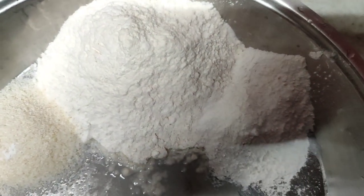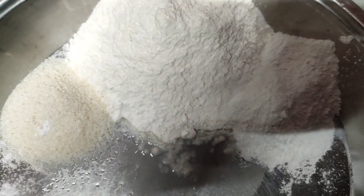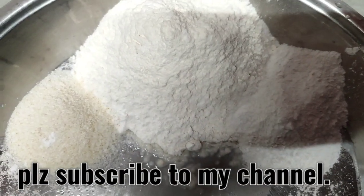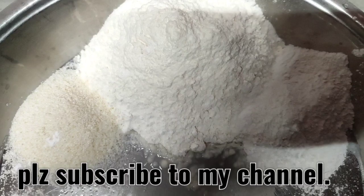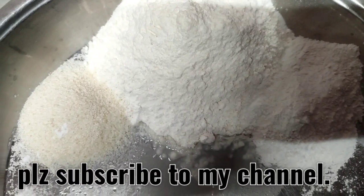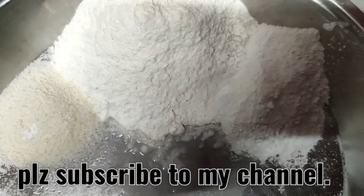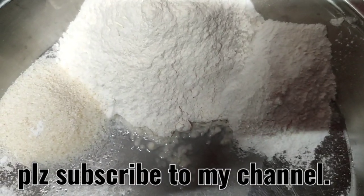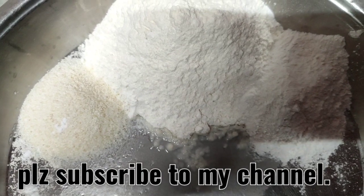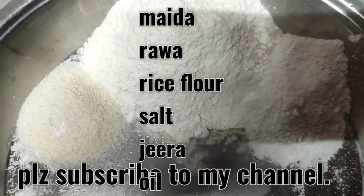Good morning everybody! Today is a rainy day, so let us make samosas for breakfast. To make samosas I will require maida — that is all-purpose flour — a big cup, one tablespoon of suji, and one to two tablespoons of rice flour. These are the three flours I'm going to mix to make nice crispy samosas.